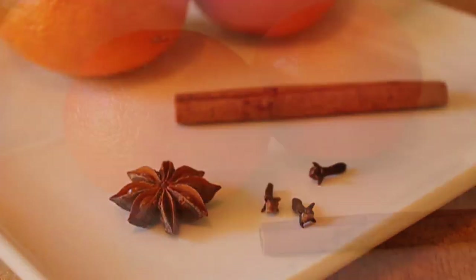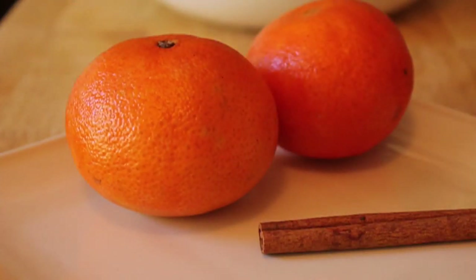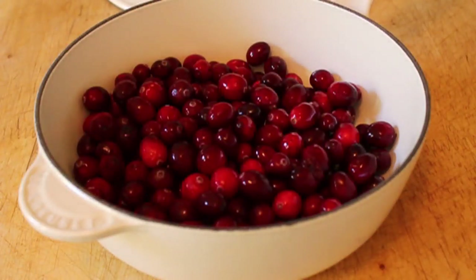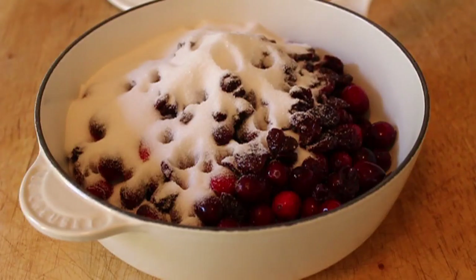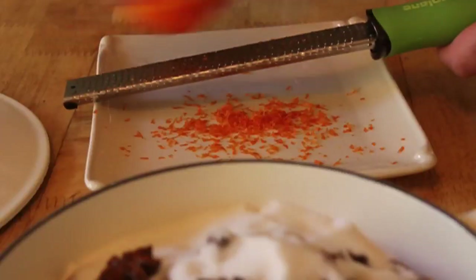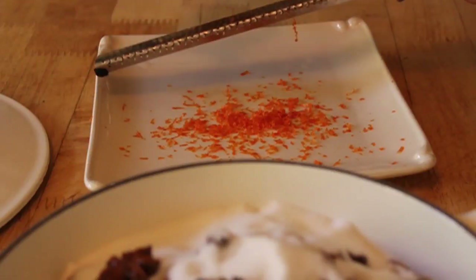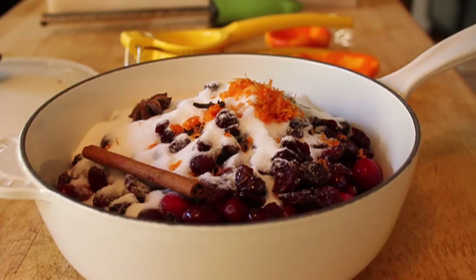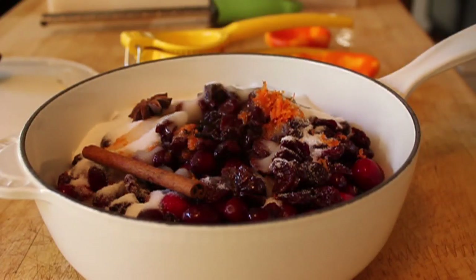I also have a couple of tangerines. You can use orange if you want to. Why am I using tangerine and not orange? Well, my psychiatrist says it's because I'm trying to exert my culinary dominance over you — but that's just her theory. In a heavy bottom saucepan, I'm going to add my cranberries, my dried cherries, lots of sugar — all the amounts will be on the site as usual — my spices, about a tablespoon of freshly grated tangerine or orange zest, and one cup of any combination of orange juice, tangerine juice, or water. I had about two-thirds of a cup of tangerine juice and topped it off with water.